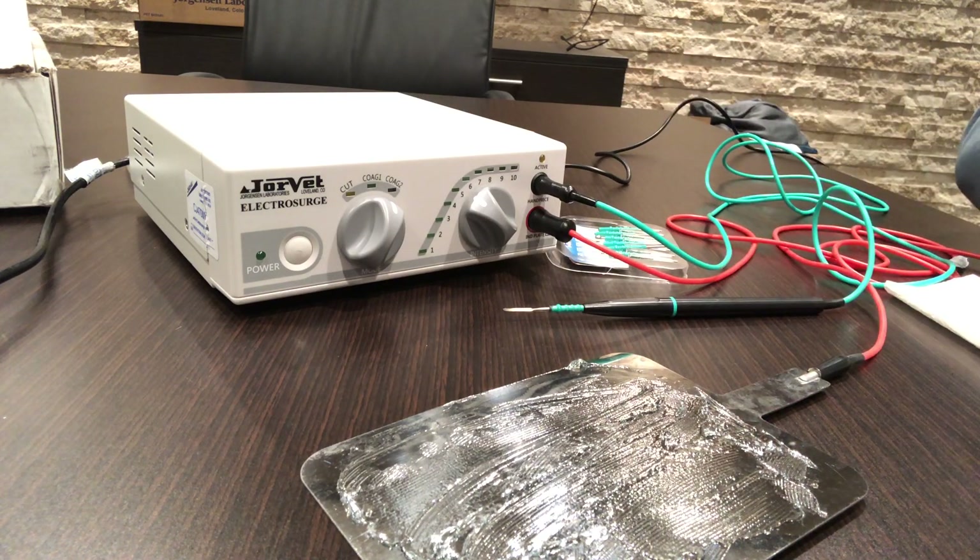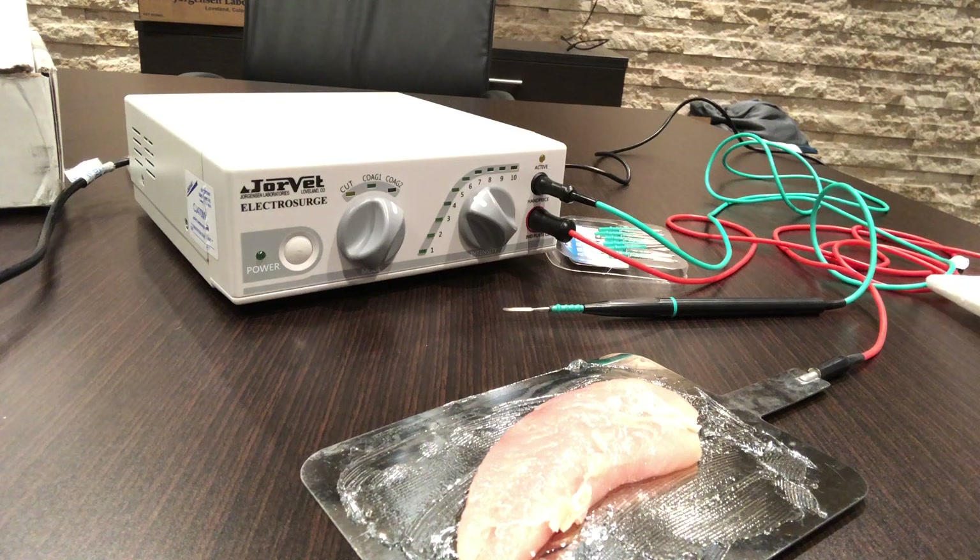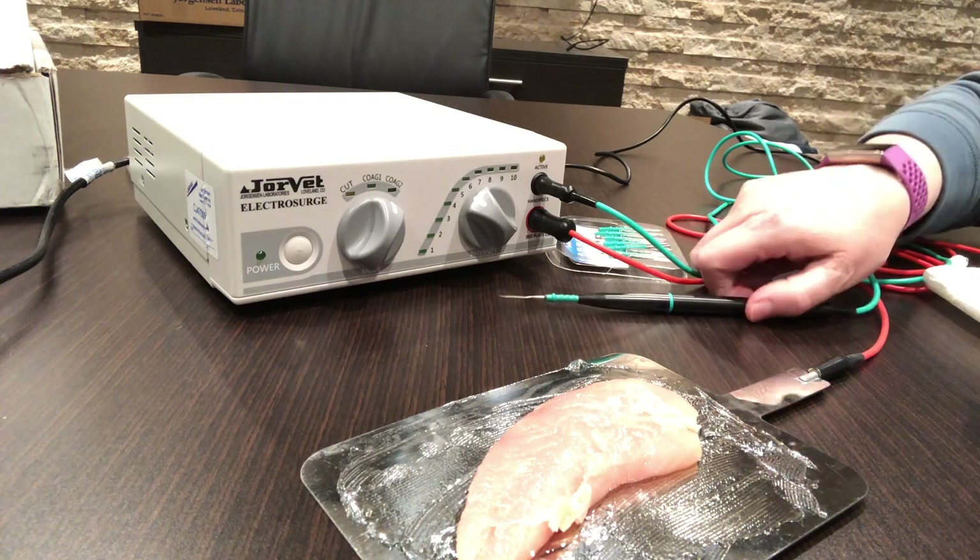We are going to use a piece of chicken for this demonstration, since I don't have a live patient. The chicken just sits on the grounding plate, and that should be enough to ground it.